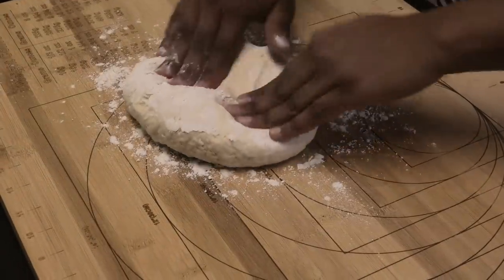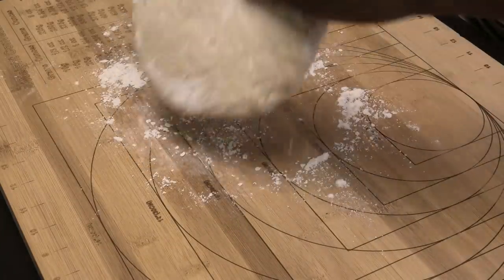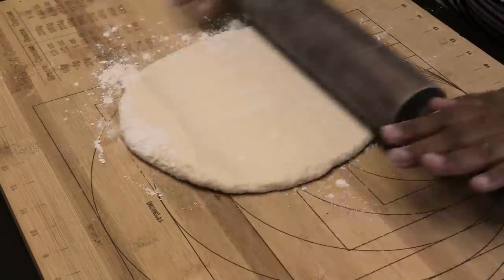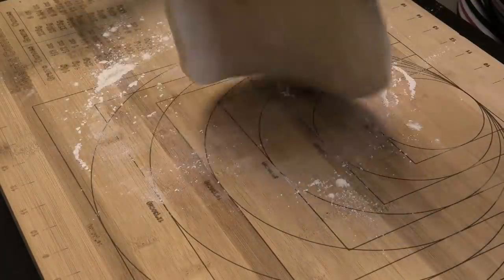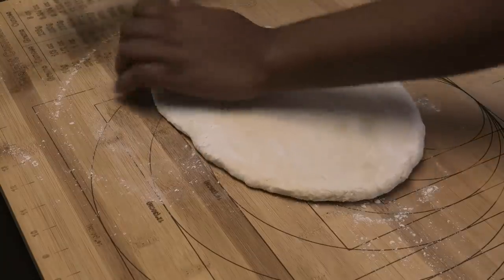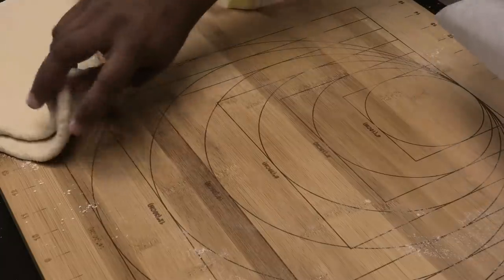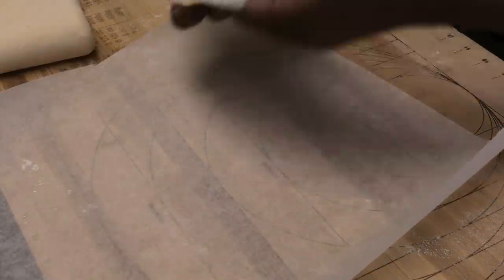We're going to open out the dough using a rolling pin to about a half-inch thickness. Just set your dough aside while we prepare the butter that goes inside.